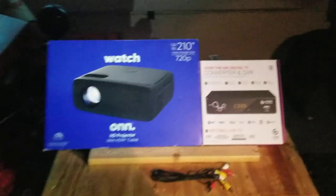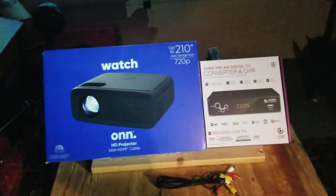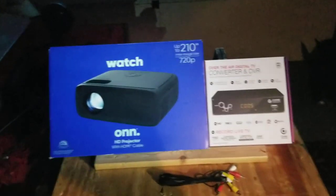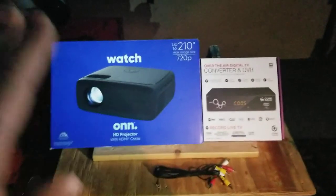This is the projector I bought — it's the next step up from the cheapest one. Don't waste your time on the cheap one; this one does really good. I'm impressed with the picture.